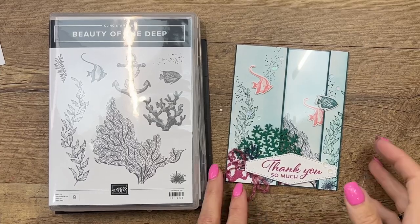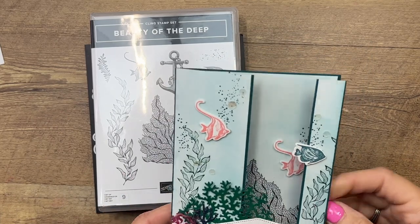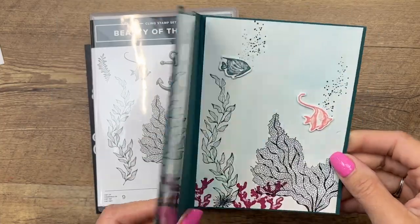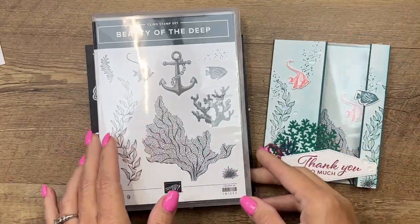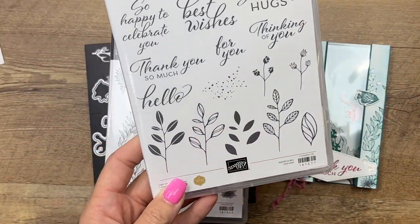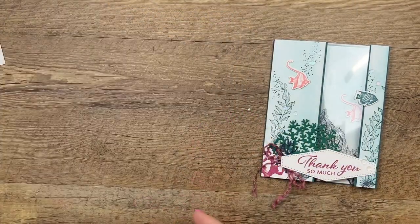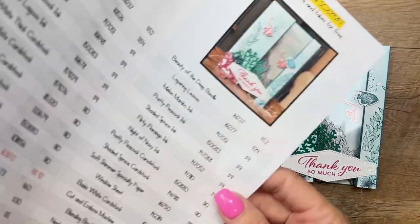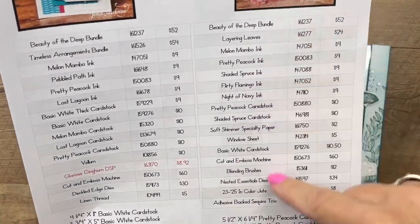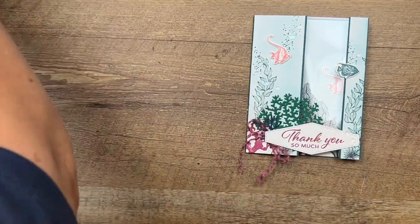Hey everybody, Erica Sirwin here from Pink Buckaroo Designs. I've got a beautiful card to show you today — it is a case of a swap card that I saw while I was on the Norway incentive trip. It uses a window sheet to make this beautiful see-through window card. I'm using Beauty of the Deep stamps and dies, available in a bundle, and the 'Thank You So Much' sentiment from the Layering Leaves stamp set. This card has a lot of pieces, so click the link here on YouTube to go back to my blog where you'll find all the pieces written down, the supply list, and two other Beauty of the Deep cards for inspiration.